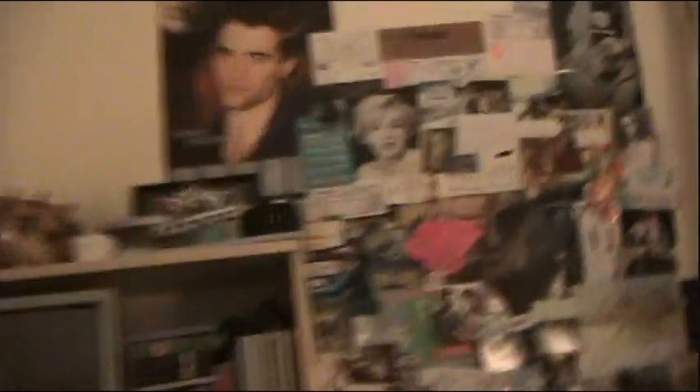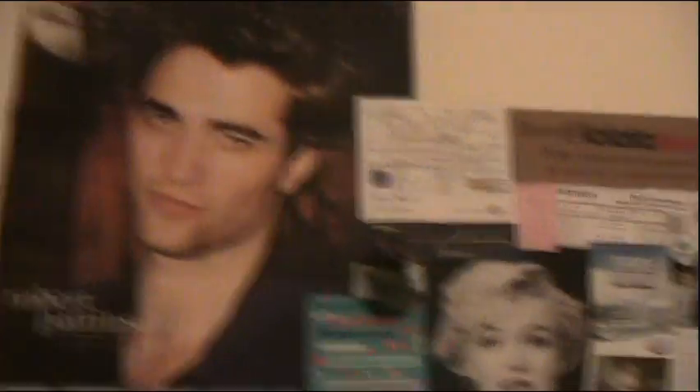That is my memory wall — I don't think I can get it all in one shot, it's kind of big. It's got basically everything. Yes, that is Robert Pattinson — I don't care, I still think he's pretty. Marilyn, Harry Potter, tickets to old things, my card for my Daily Booth Secret Santa, Hank Green, Ben Barnes — you know, all the boys. Tickets to various things, Vortex of Freshness, Henry Cavill, Boosh — also very important. My ticket to the blockbuster production of A Midsummer Night's Dream. Basically all memory things.